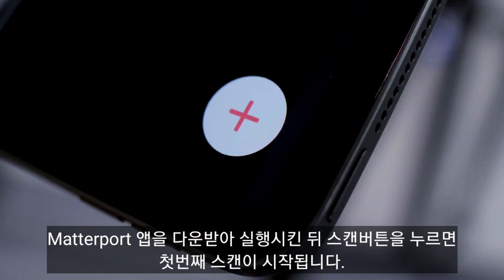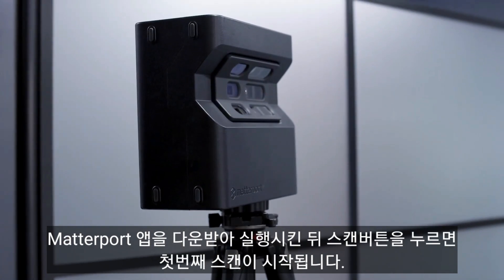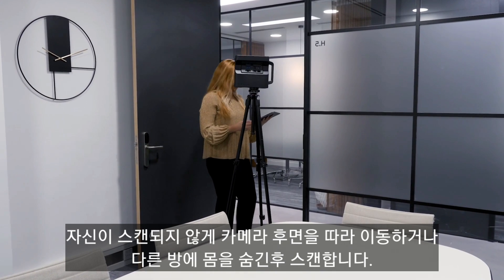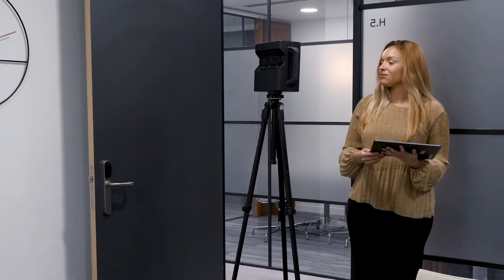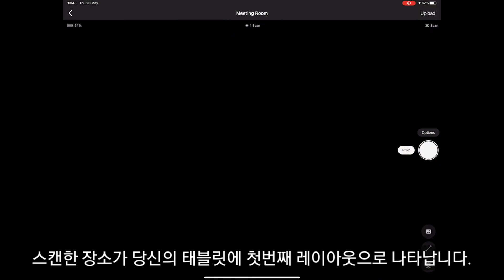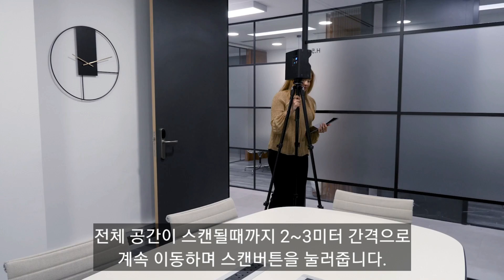To start scanning, use the Matterport Capture app. Press the Scan button to take your first scan point. You can turn around the camera or hide in another room in order to not appear on the scan. The layout of the room you are scanning will appear on your tablet. Just continue scanning, one scan point at a time.